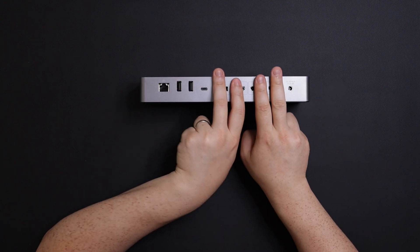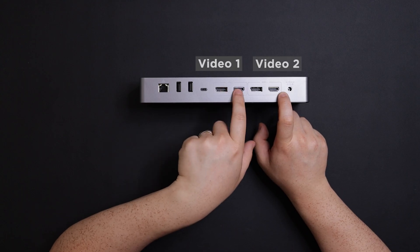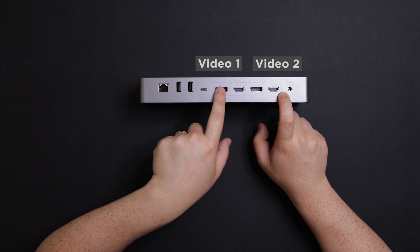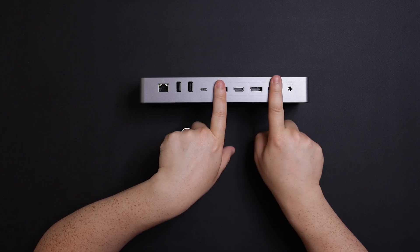This is an important point: you cannot have four displays connected at once. You'll be occupying one DisplayPort and one HDMI to output your displays. It's good to have both options because monitors vary — some may not have DisplayPort, some may not have HDMI that carries a 4K signal. It labels them as video one and video two, so don't connect both connectors on the same side; stagger them.